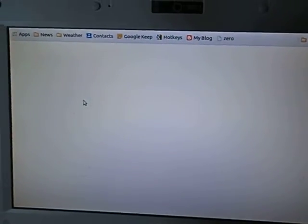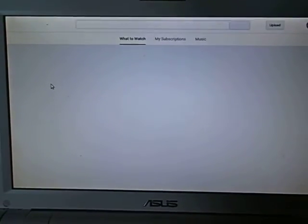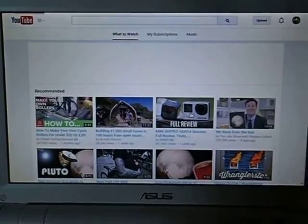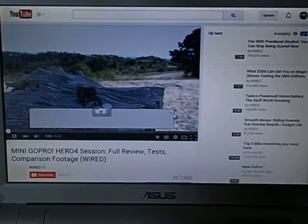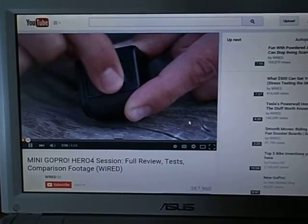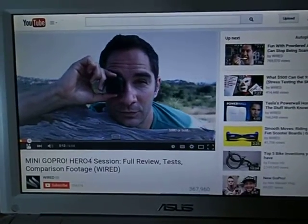I'll give you a brief demonstration of YouTube on this. Because the EEE PC 900 has a rather weak graphics processing chip, it doesn't play YouTube in full size very well. You'll see if it does play it. Occasionally it slows down a little bit, but generally speaking it works well.